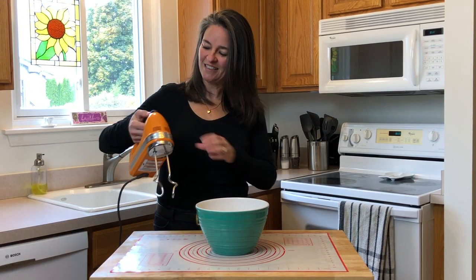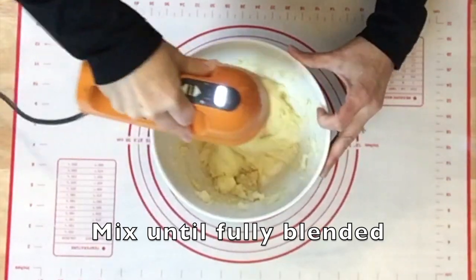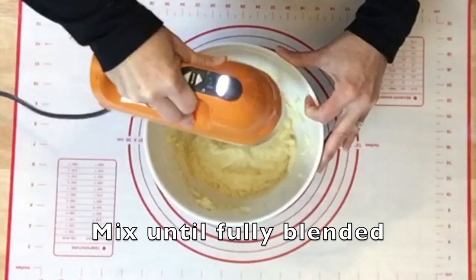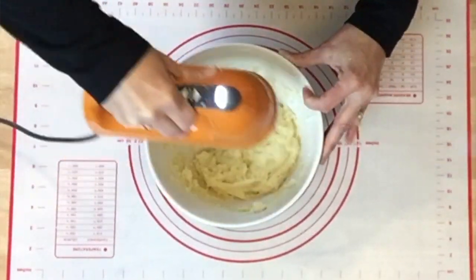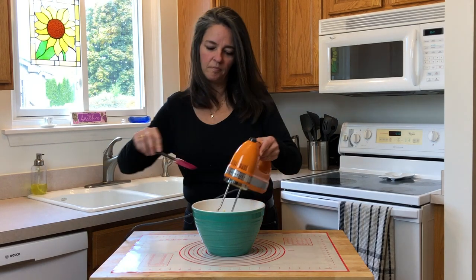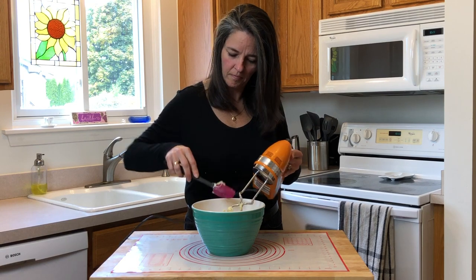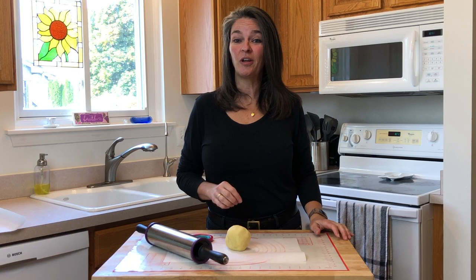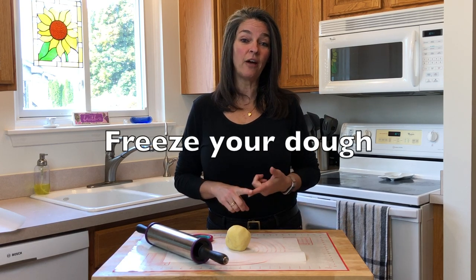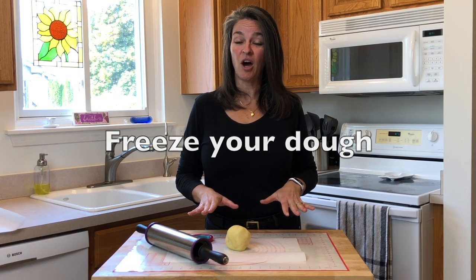Now onto the mixing. I love my KitchenAid mixer — it has plenty of power and the dough hooks are easy to clean. Here's a great tip: when you're done mixing your ingredients, put your dough in the freezer for 15 to 20 minutes. This will cool down your dough, firm it up, and make it much easier when you're pulling your parchment off the top.